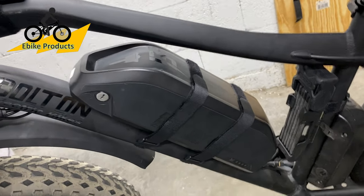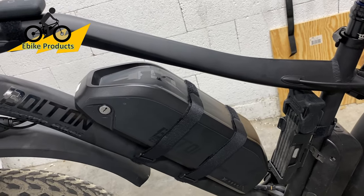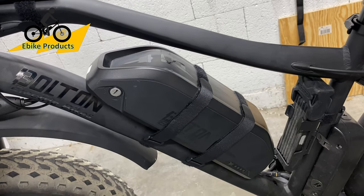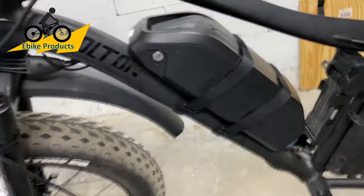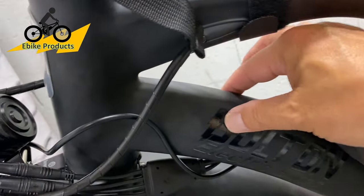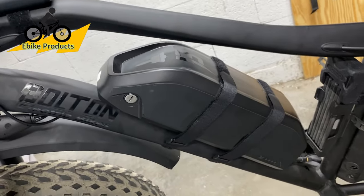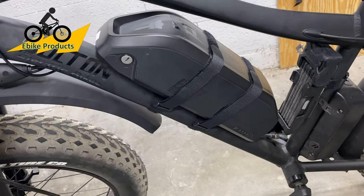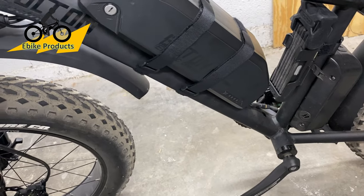The battery itself weighs about 10 pounds — it's like the weight of a light bowling ball. I added the straps because it is a little wobbly. There is a mount that can make it tighter, but because the tube is rounded so much at the top, the plate doesn't grab it as well and adds a little shake. Not everybody has the same issue; it just needs to be tightened a little more, but the straps give me a lot more peace of mind.